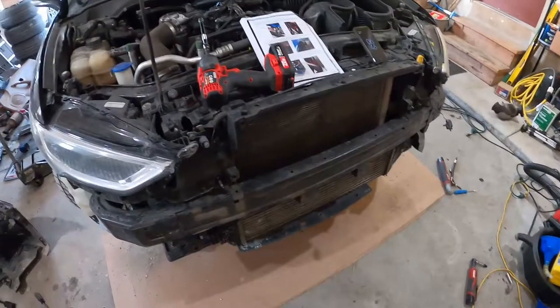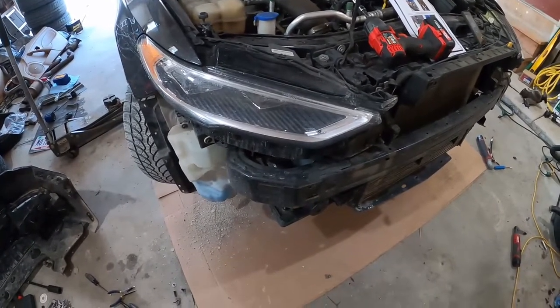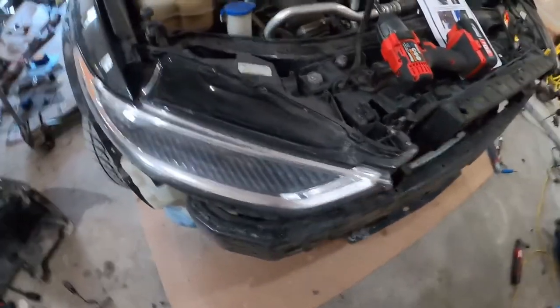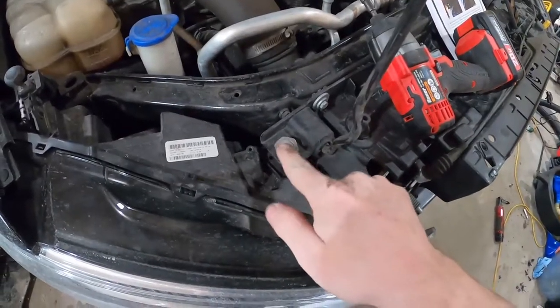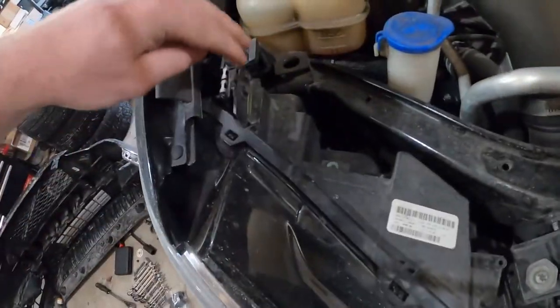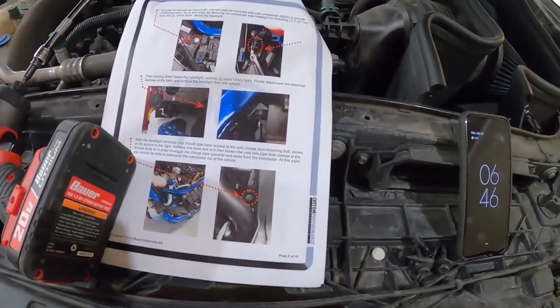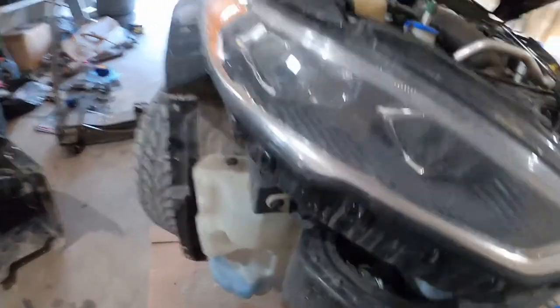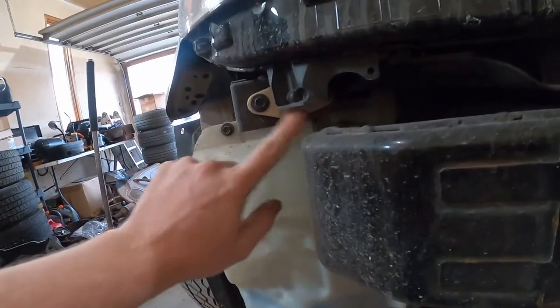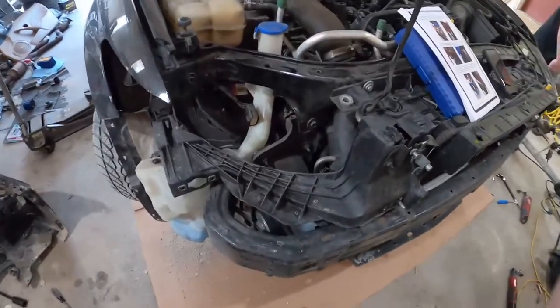We're actually removing the passenger headlight for the cold-side charge pipe. There's going to be one T25 Torx and two 10mm bolts on the top of the headlight, plus two more below the headlight, and then the harness — I'm guessing those two right here. Once you've got the headlight out of there, there is a single 8mm bolt in there for the charge pipe, and then we should be able to pull all the charge pipes off and yank the intercooler out.